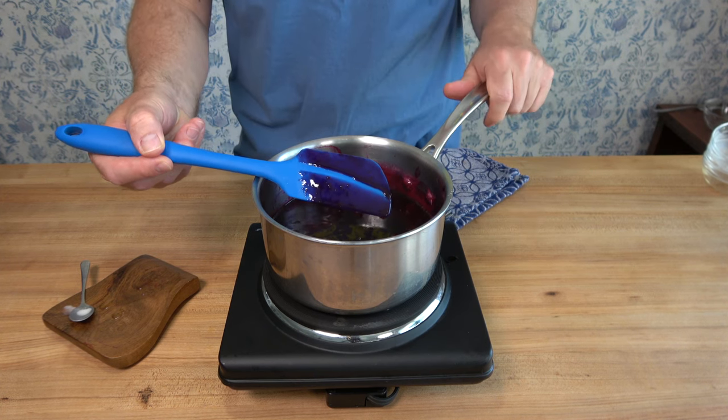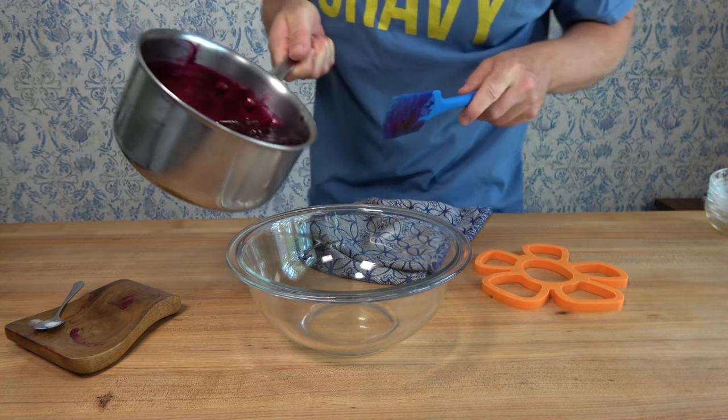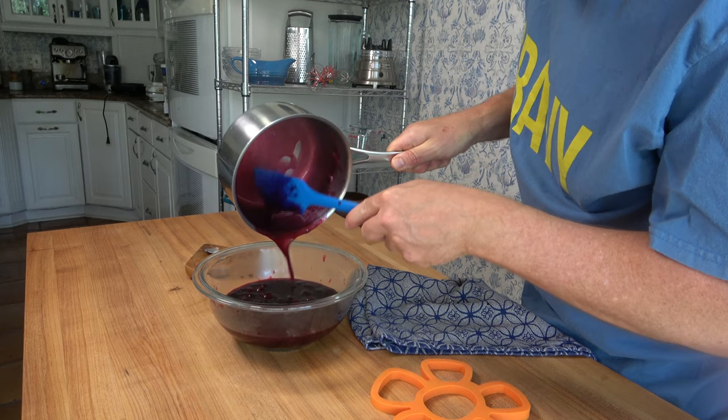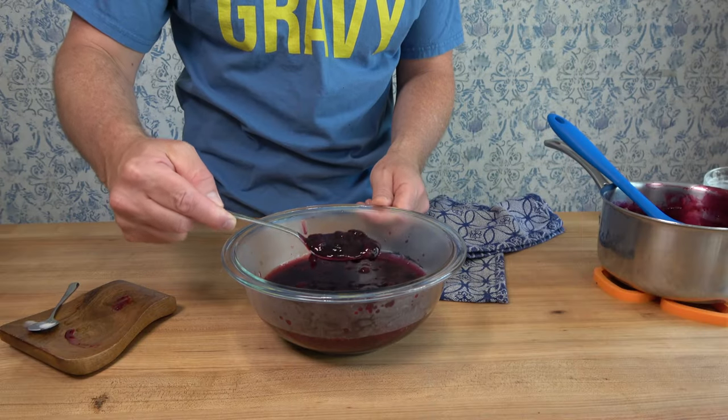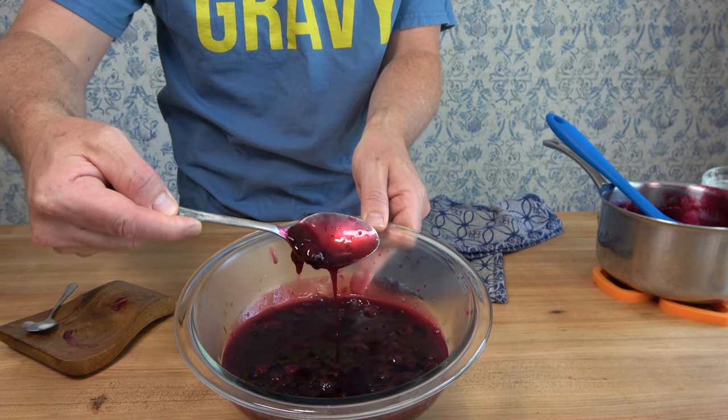So what does this go on? Well, the easier question might be what does it not go on? It goes on breakfast items like pancakes, waffles, french toast, crepes. Put it on your cereal, pour it on yogurt, put it on your bacon. For desserts, you can put it on cheesecake, pound cake, ice cream, or brownies. Oh my.